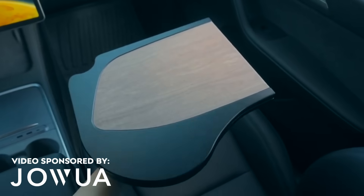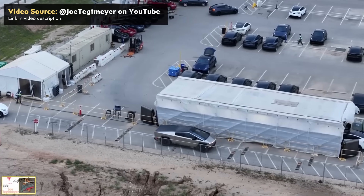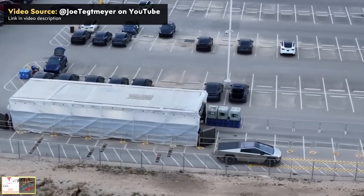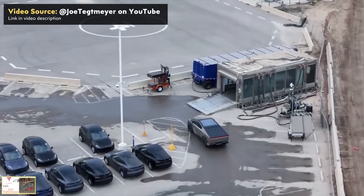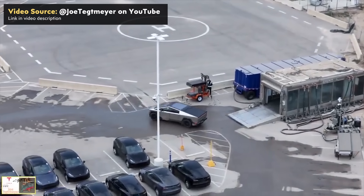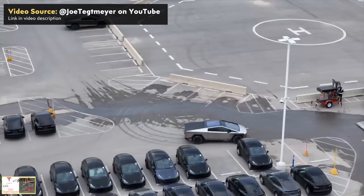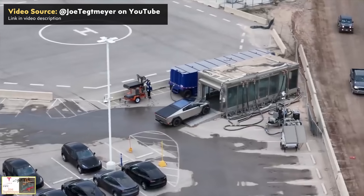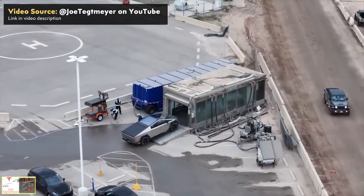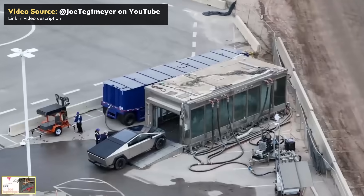This video includes a paid sponsorship from JOA, but more on that later. I have lots of exciting Cybertruck updates to share today, including leaked final specs which supposedly come from an inside source and include the dimensions, weight, and capacities of the Cybertruck. I also want to talk about details that came out about the Cybertruck rear outlets, new potential wheel covers, and details about H2O testing. I'm John, and this is Cleaner Watt.